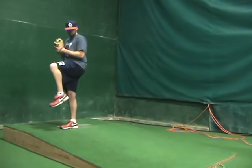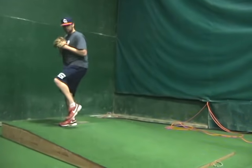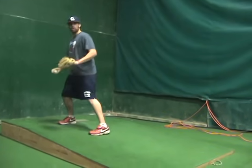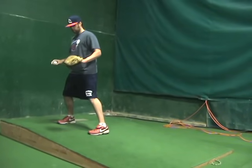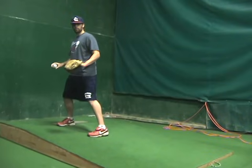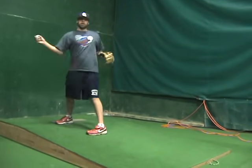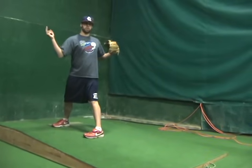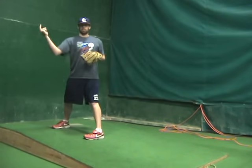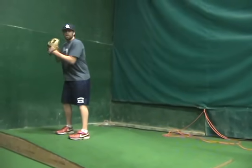Now the next step is really important as well — we're going to call this our hand separation. Hand separation is when this leg's coming down and we're getting that ball out of our glove. That's really important. Always, always, always — if you can get your hand out of your glove, the sooner the better. Because the later it comes out, then your body has to catch up. That's going to create some arm drag because your shoulders are going to be flying open and your elbow's going to be dropping. We don't want that. We want to stay on top of the baseball.